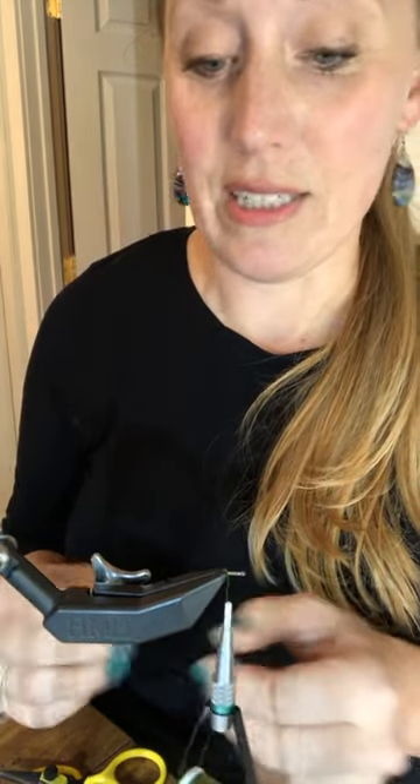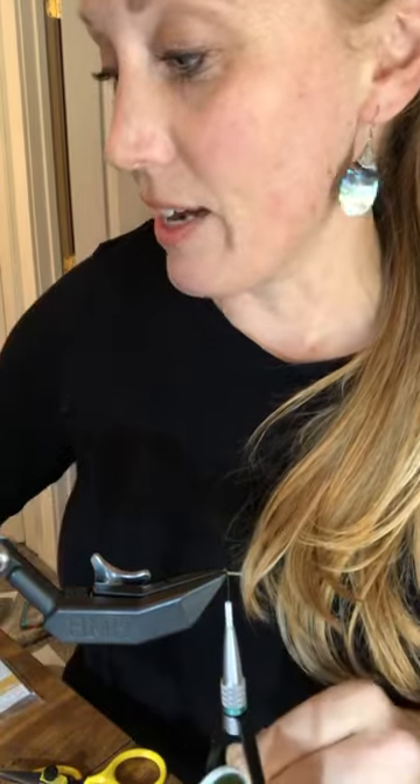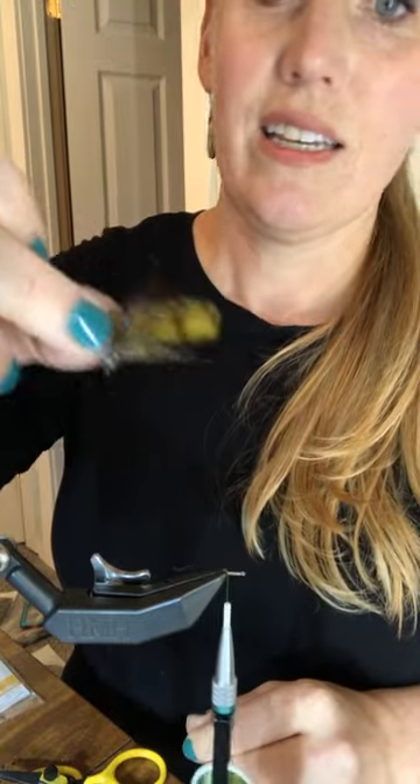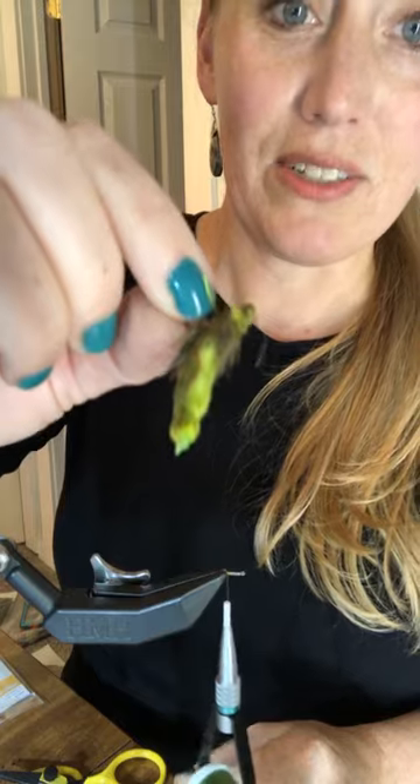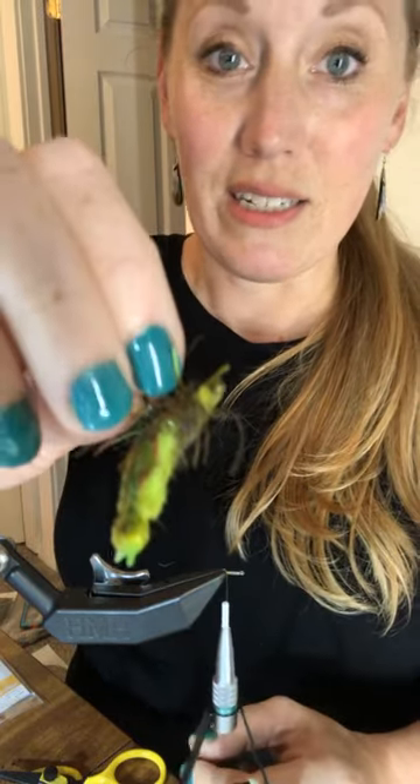We are going to tie one of those dragonfly nymphs — the ones I had done the other day. This was by popular demand, the one that everybody wanted me to tie tonight.